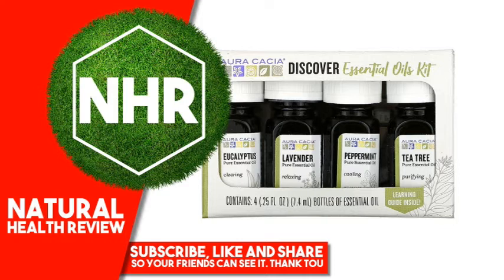Oracacia Tea Tree Essential Oil, Purifying, 25 fluid ounces, 7.4 milliliters. Make a Purifying Cuticle Oil: 24 drops Tea Tree Essential Oil, 2 fluid ounces Grape Seed Oil. Massage into cuticles and nails.